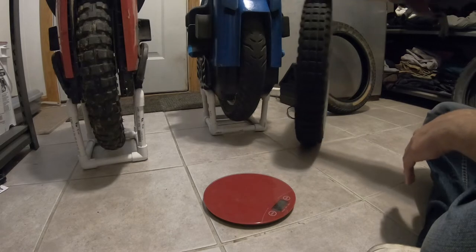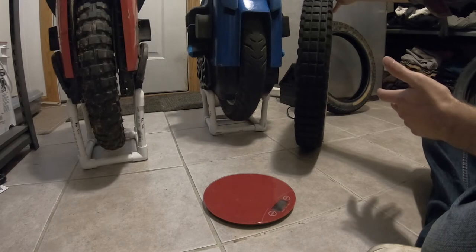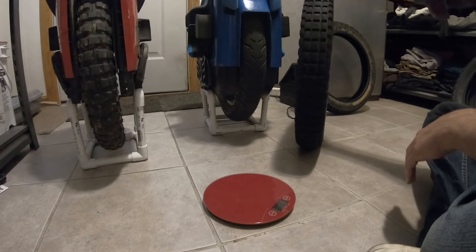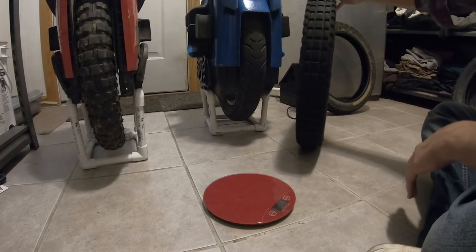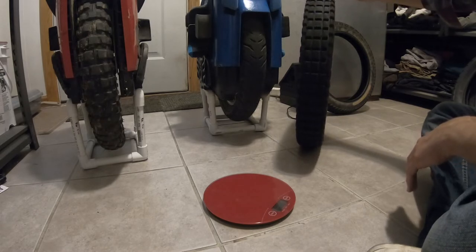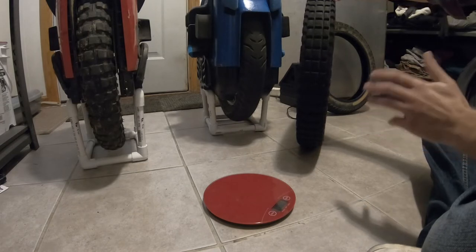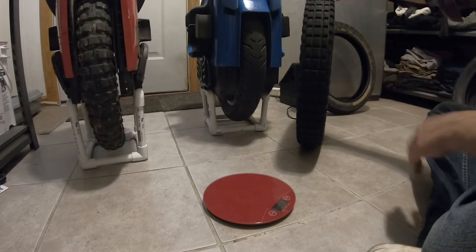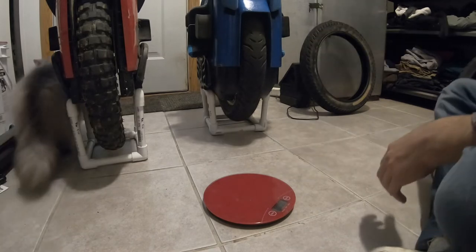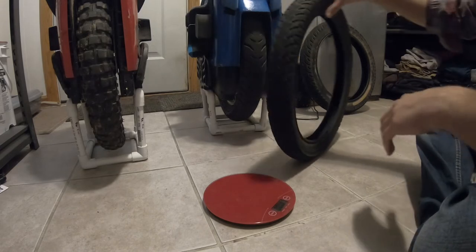This tire came stock on my EXN and it was terrible — I hated it. I thought maybe I just didn't like the EXN, but after a couple of tire changes I realized the tire was the reason I didn't enjoy riding it. It's a big mistake that they put this on wheels by default. People see it and think it looks like the Kenda that comes on the Sherman, but those tires ride completely differently. I had the Kenda on an MSX for a while and it's a totally different experience.